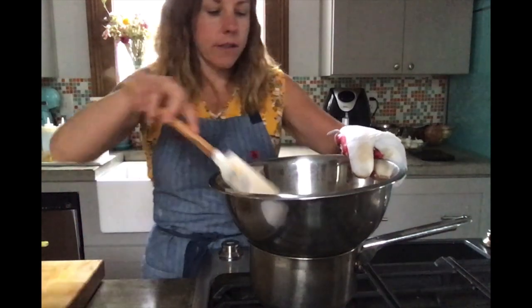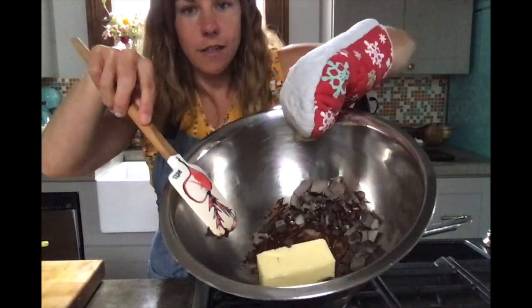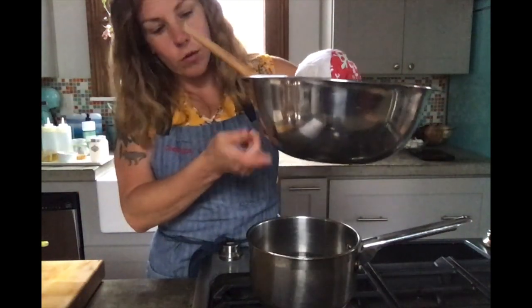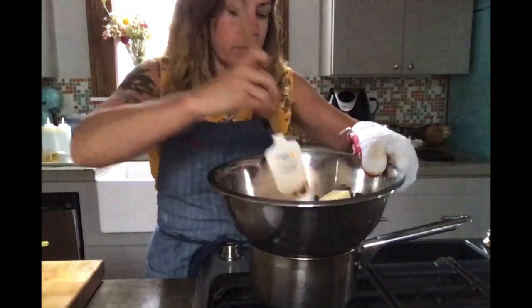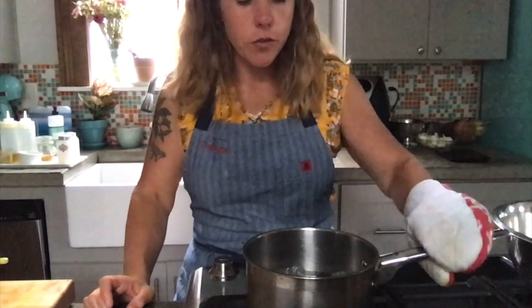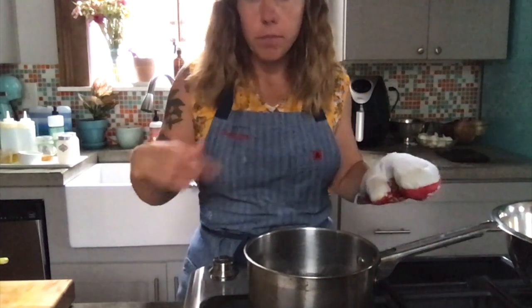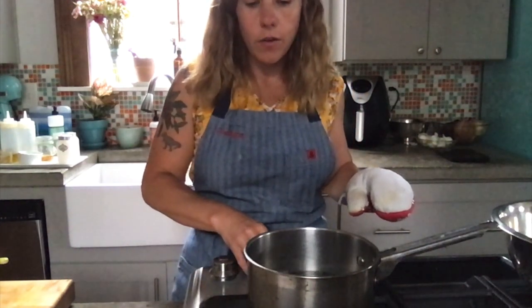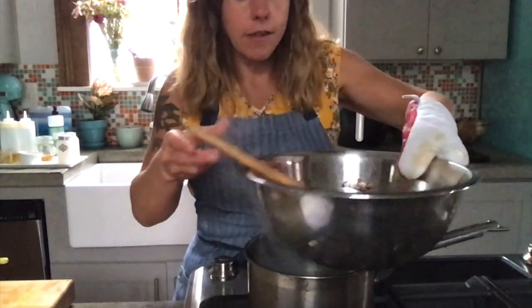See, it's already starting to melt because the bowl is hot. Make sure you don't touch the bowl — it's easy to burn yourself. My water is getting up to a pretty good boil; you can always adjust your heat and bring it back down. You don't want it to get too hot. It's okay if it gets a little too cool, but you do not want it too hot, so I put mine back down.